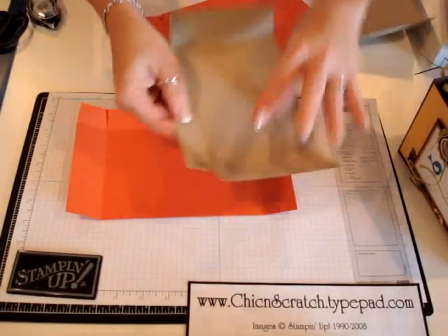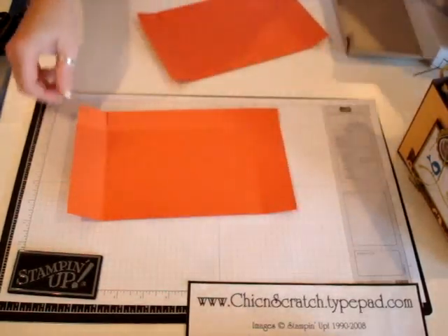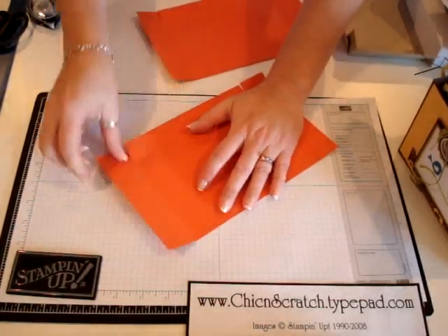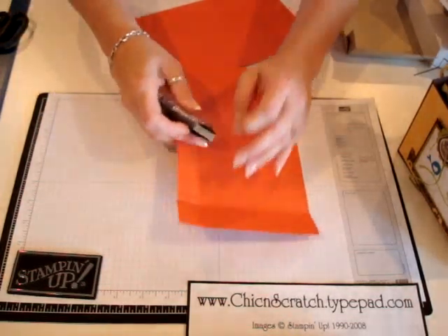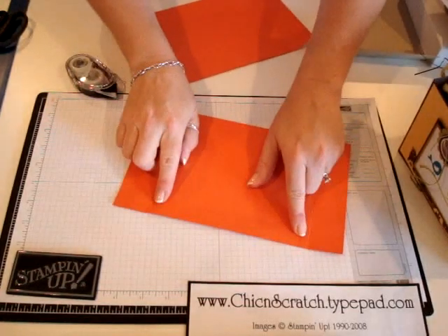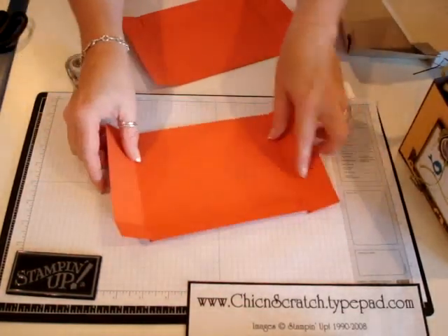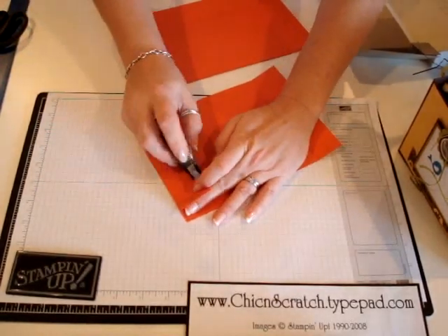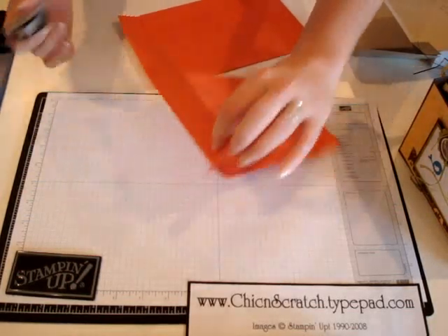On my template I put where I need adhesive, so I'm going to put adhesive right here. I'm also going to need adhesive on the side panel. I'm not going to use sticky strip right now because I want to make this go much faster, but this is where you would place your sticky strip. Before I attach that, I'm going to go ahead and put my adhesive on the side here.